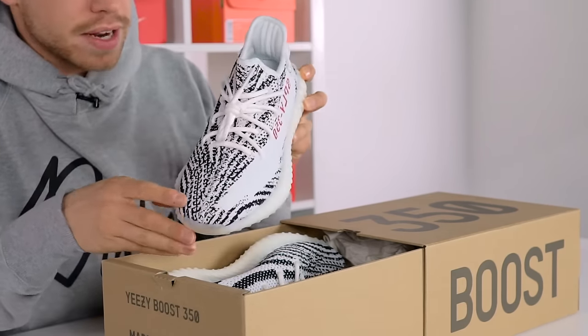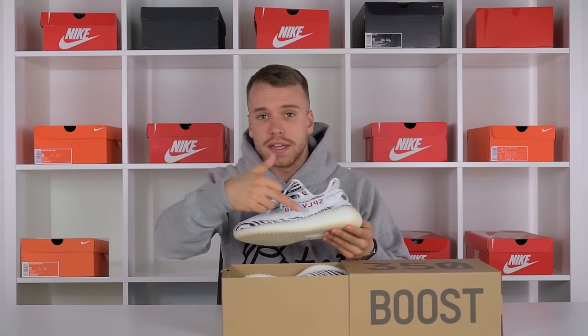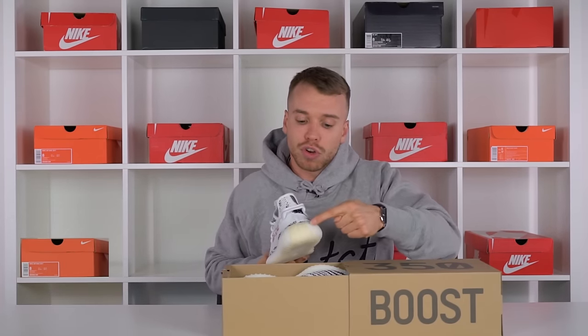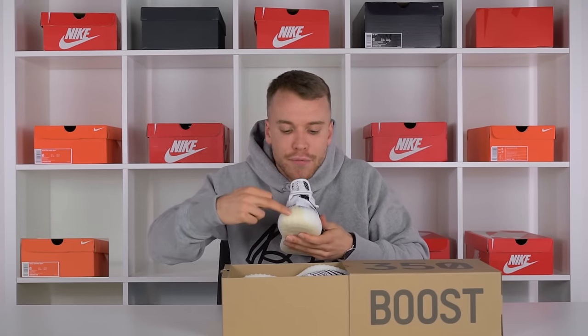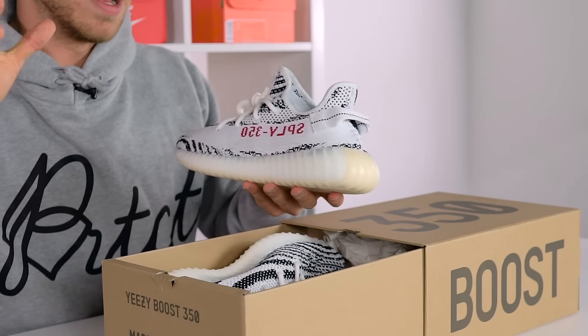They're slightly reflective as well, and if you shine a UV light over them you'll see UV details on certain parts of the shoe like the back. The color is slightly different here, which again is a bit dead in my opinion.